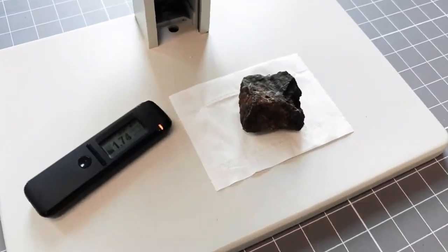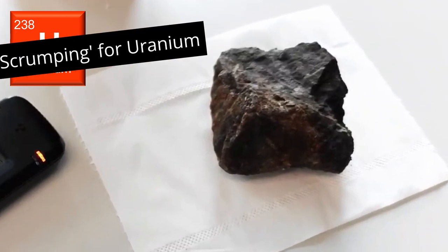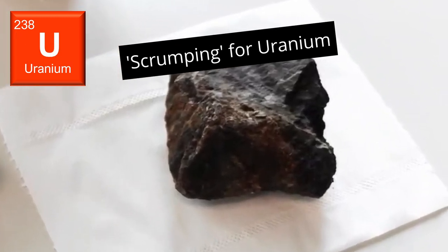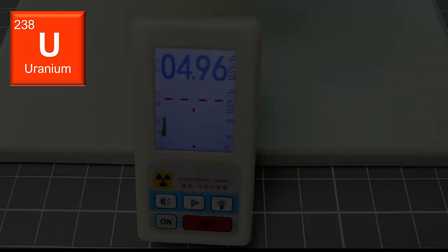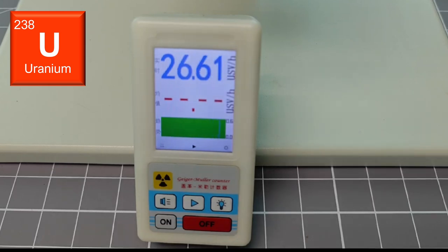I was in Guangdong Province in China and did some artisanal uranium mining and found this piece of uranium ore. This device records over 100 times the background levels of radiation, and with the design of the case, the sample is about 20 millimeters from the GM tube, so the levels when in contact with this rock would be about double those shown.